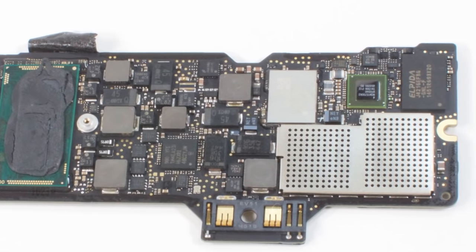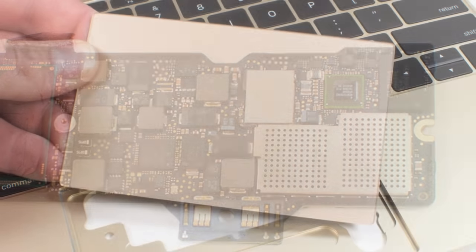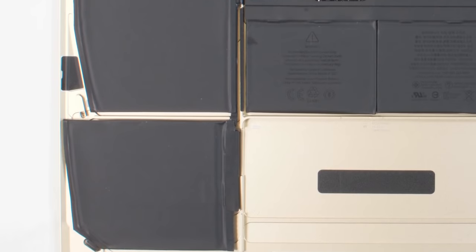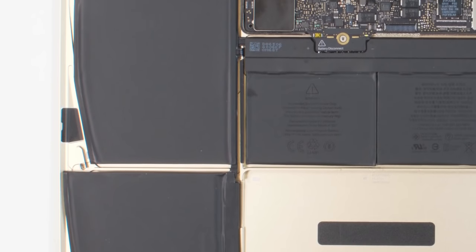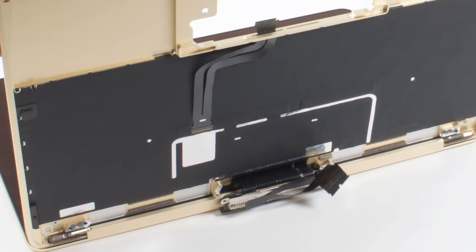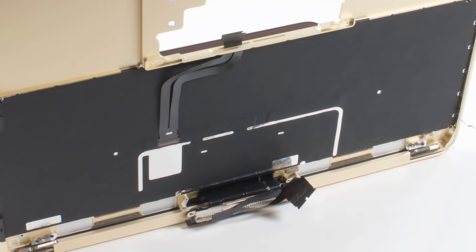This machine's storage chips are soldered directly to the board. The Force Touch trackpad seems thinner than the one on the Pro as well. The battery cells are contoured to fit snugly within the case's curved depressions. And, although we can't really see its inner workings, the keyboard is all new too.